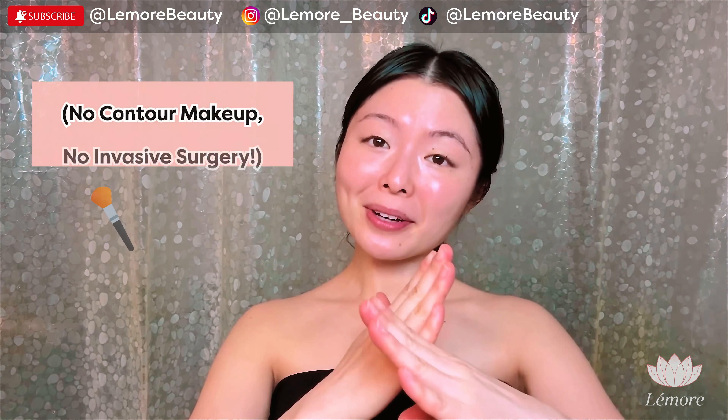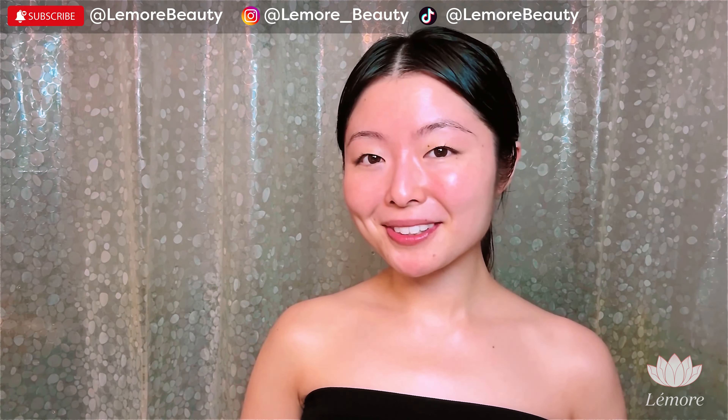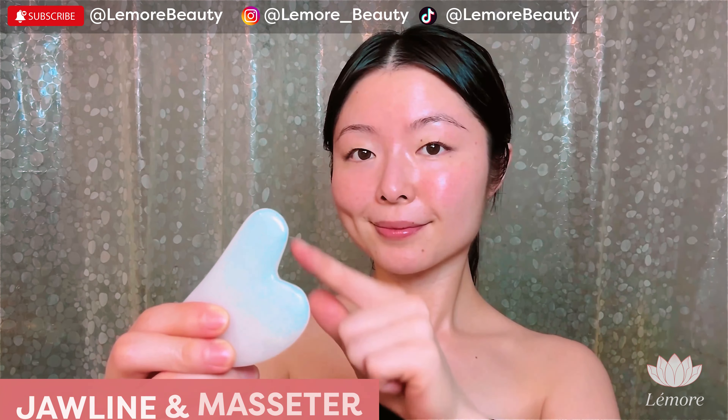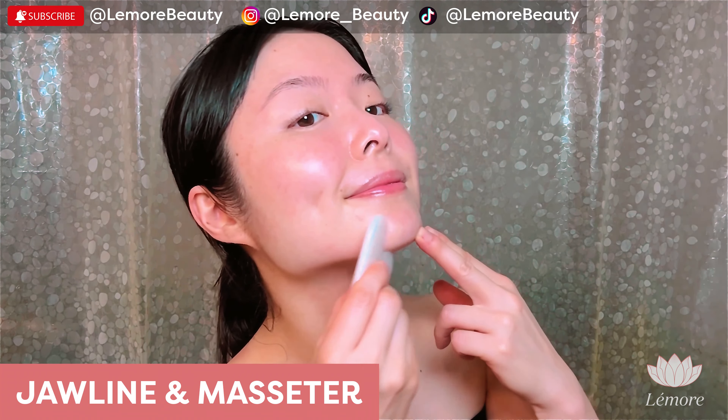Hi everyone, this is Sun Young from L'Amour Beauty. Welcome to our gua sha for the fine jawline — no contour makeup, no invasive surgery. Without much ado, let's begin.